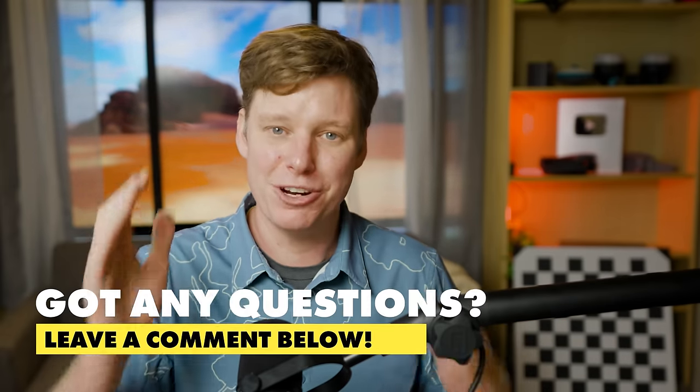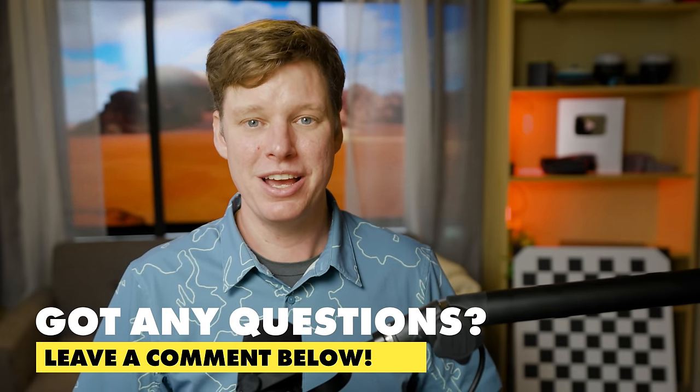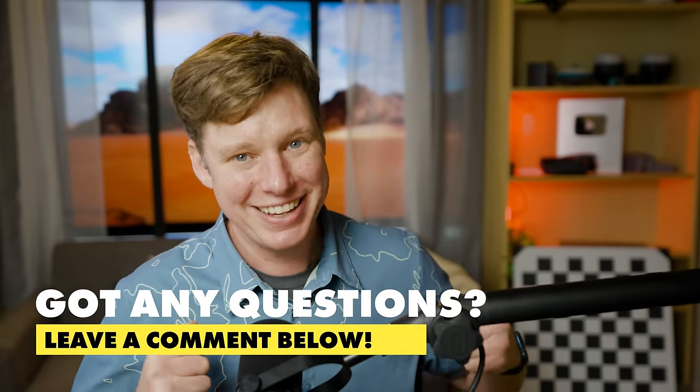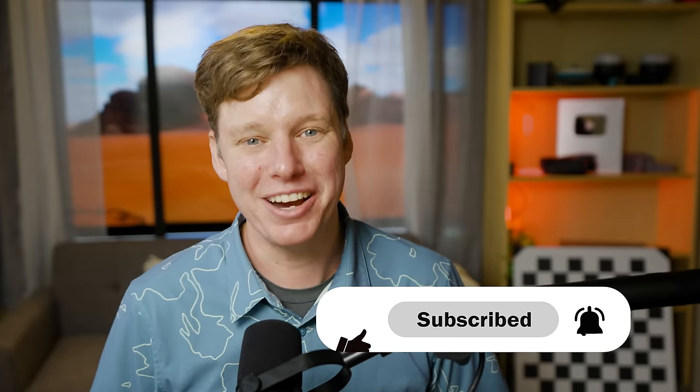I just wanted to make this video to share my knowledge so you can learn about fixed-wing versus multirotor LiDAR systems. This is just physics — not specific to anyone's product, just how it is. I hope you learned something. Leave questions in the comments below; I'm making more videos to get all this content out there so we can all learn together. I'll see you next time here on Indiana Drones.